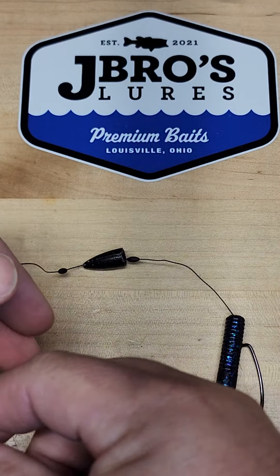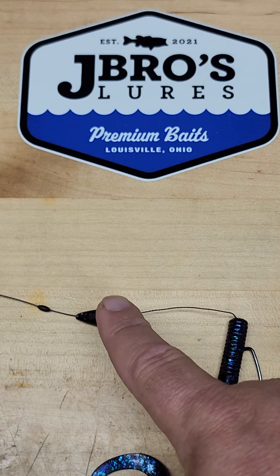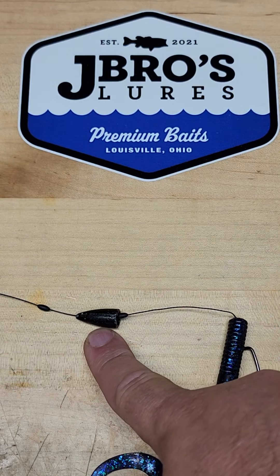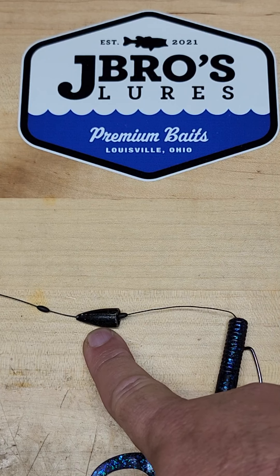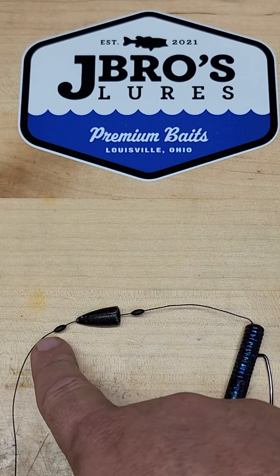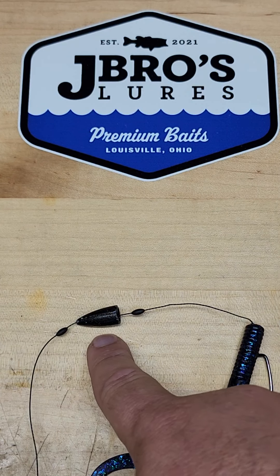I'm showing it on braided line so you can see it. What makes this nice is if you want your Carolina rig to be six inches away from your bait, or two feet away from your bait, you don't have to constantly re-tie your leader. You just make those adjustments with your bobber stops, line stops, or weight stops — whatever you want to call them.